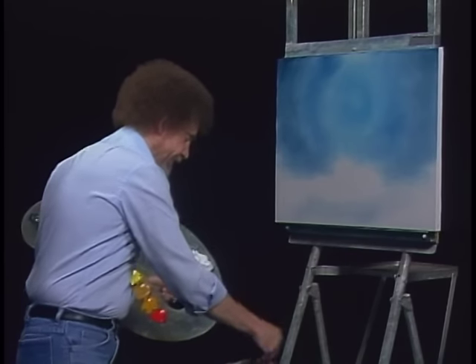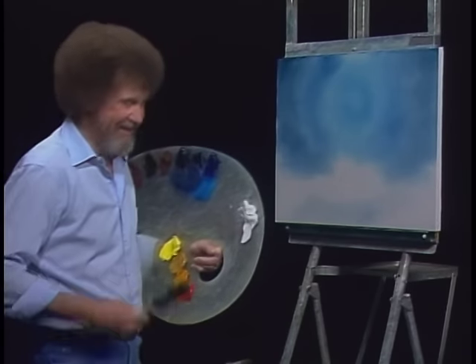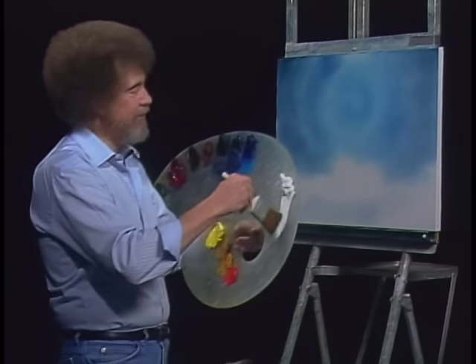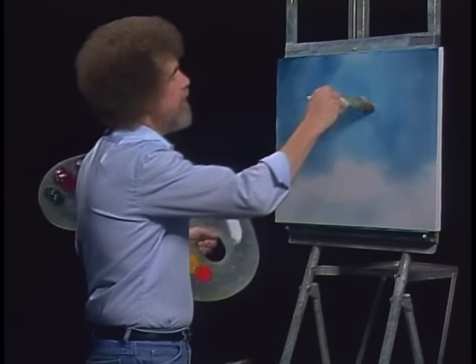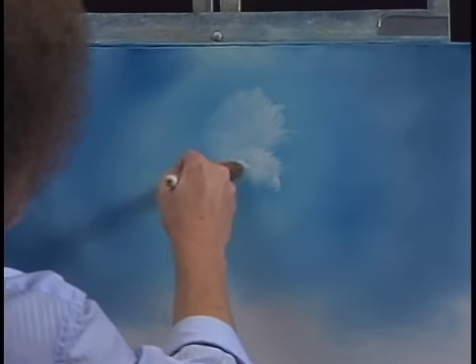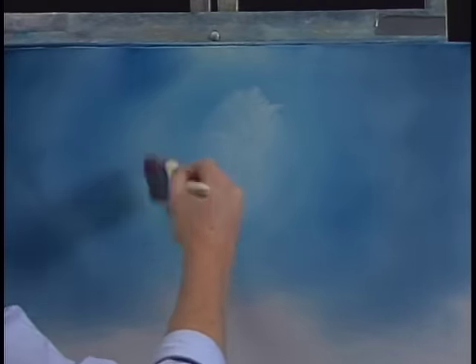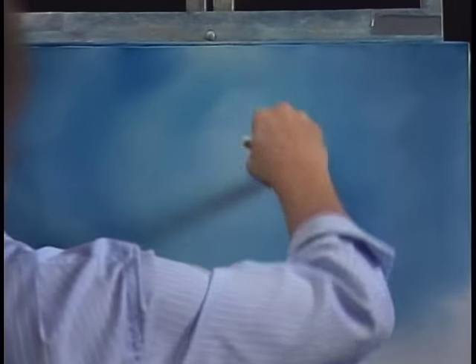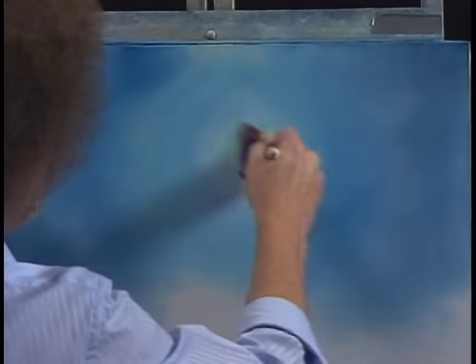Now the fun part. We'll wash our brush, shake off the excess, and just beat the devil out of it. Let's take a little bit of the titanium white right on the two-inch brush. I'm going to move right back up in here and decide where the lightest part of the sky is, and we'll just begin blending outward. This is just straight titanium white, and this is to put a little bright spot in our sky. Just let it blend outward — you can do this several times to achieve a desired lightness.